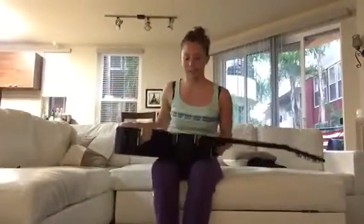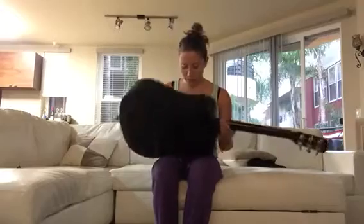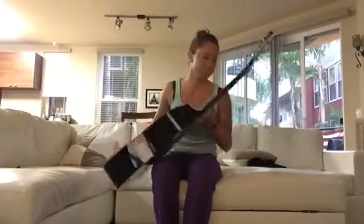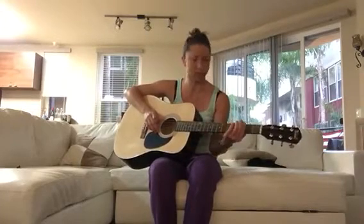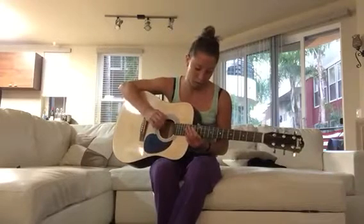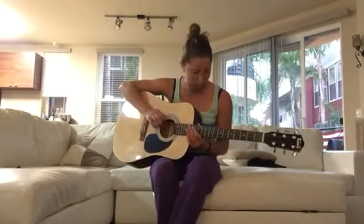The Trendy guitar is pretty much just your standard acoustic guitar — it's a great guitar for learning. The action is a bit high on it, but that can be adjusted. I would recommend probably getting some softer strings if you're just learning and you don't have your calluses built up yet.